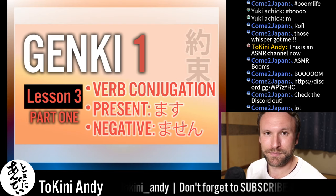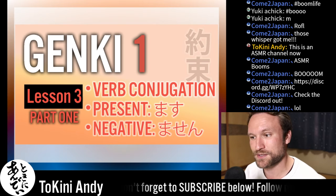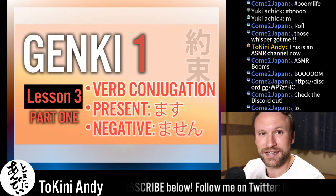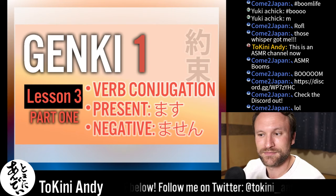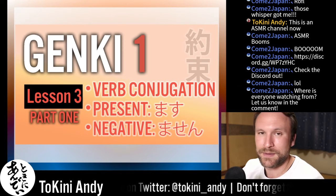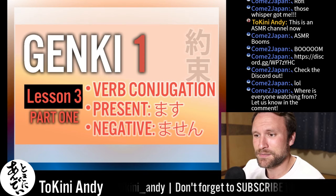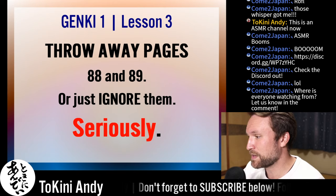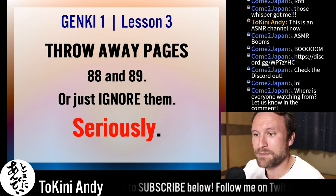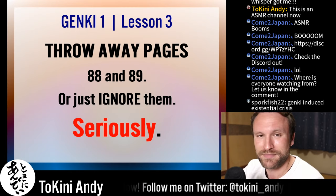Looking at this book, you wouldn't believe these are the easiest conjugations to make, because there's just two pages of content that are basically impossible to understand. Even I was getting confused. I was questioning why this chapter was allowed into a book made by a reputable publisher and published for beginners. My message for people on Genki 1 Lesson 3 is: throw away pages 88 and 89, or just ignore them, scribble on top of them. Ignore them.